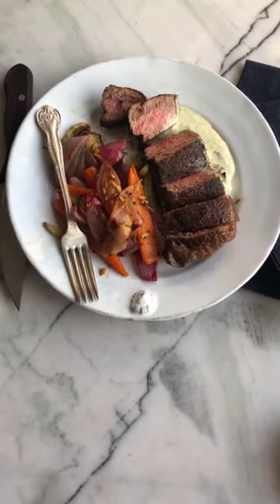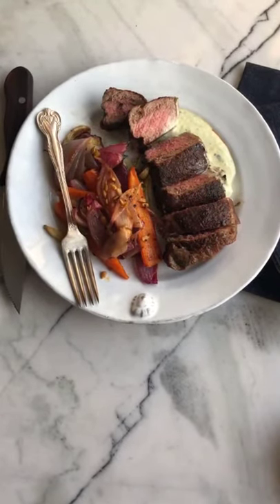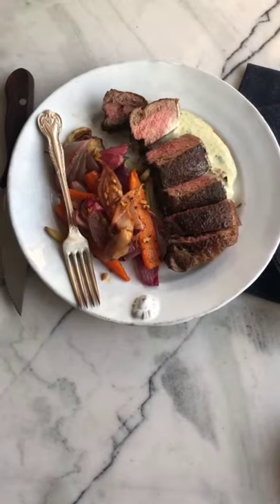Hi, it's Terry from No Crumbs Left. Who doesn't love a New York strip with roasted winter vegetables? Let's go.